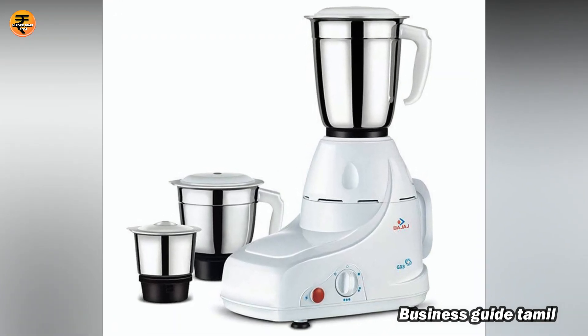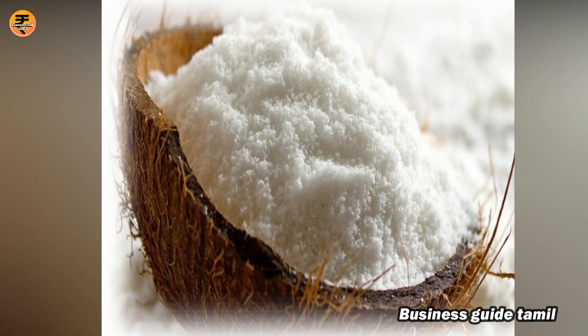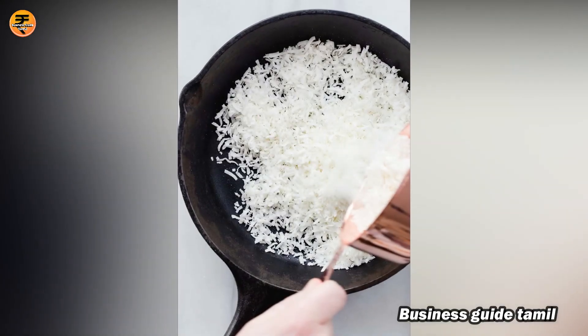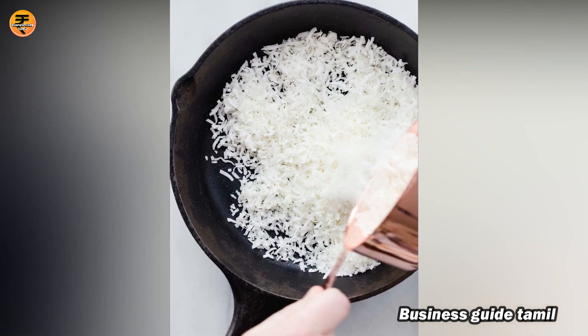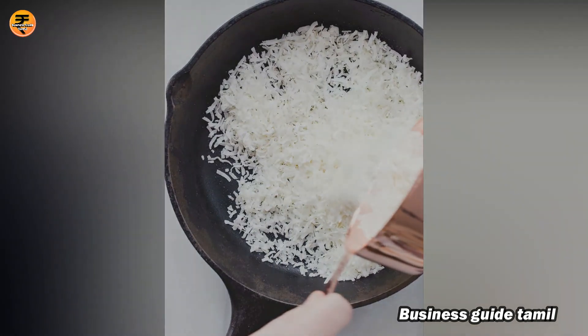Let's dry it in the pot. Now let's dry the stove and fry it on medium flame. Make sure you do it on medium flame and dry the coconut powder properly.